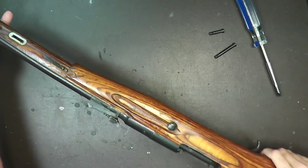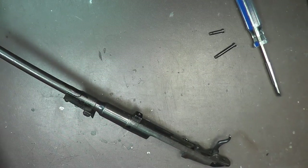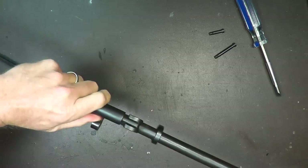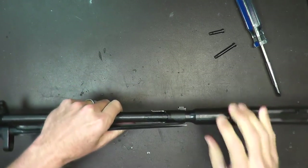Now the barrel should come straight out from the stock. We're going to set the stock off to the side — we don't need that. At this point, for space constraints, I'm going to fold my bayonet back down. I wish there was a simple way to take that off because it's kind of in the way.